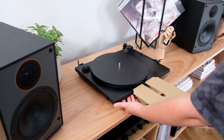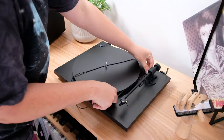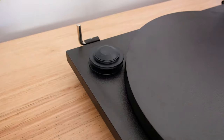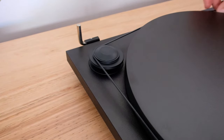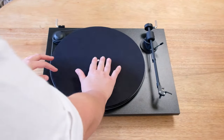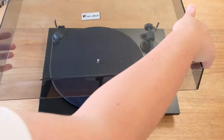Remove the cardboard insert between the platter and the body. Next, install the drive belt. This part can be a little bit fiddly if it's your first time, so be patient with yourself. Use one hand to anchor the belt around the small run of the motor pulley while using your other hand to guide it around the outer edge of the platter. Give it a spin so that the belt stabilizes itself and pop on the lid.